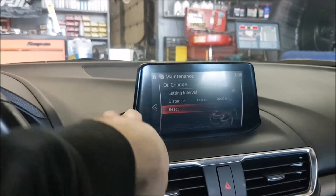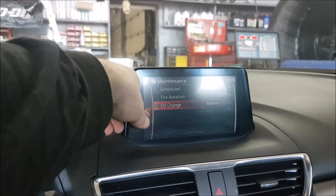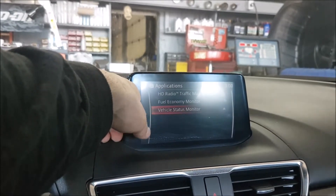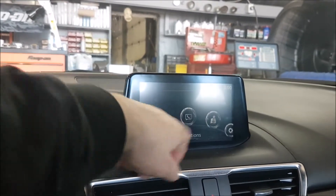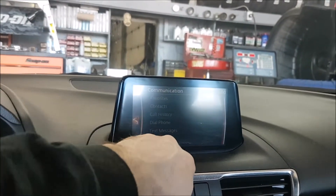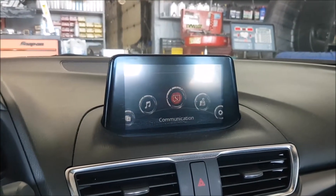We're good for another 8,000 miles. Go back — it's all good. Go back to the main page where the customer had it. Here we go, we'll leave it there. Thanks for watching.